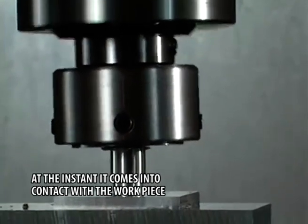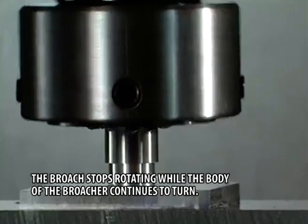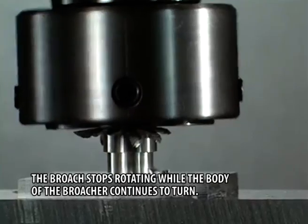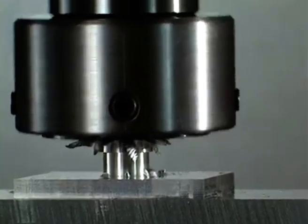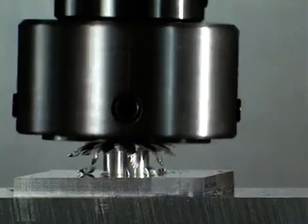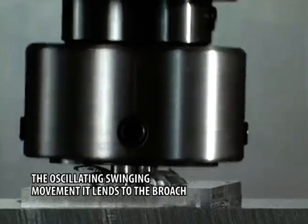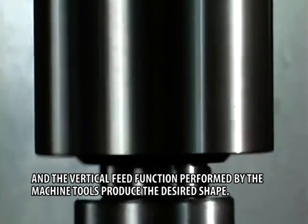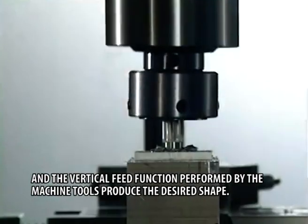At the instant it comes into contact with the work piece, the broach stops rotating, while the body of the broacher continues to turn. The oscillating swinging movement it lends to the broach and the vertical feed function performed by the machine tool produce the desired shape.